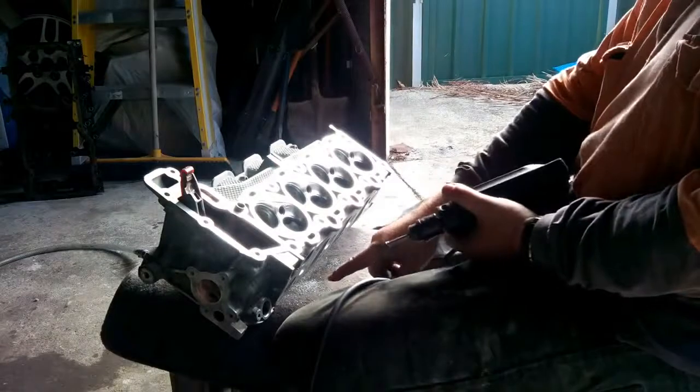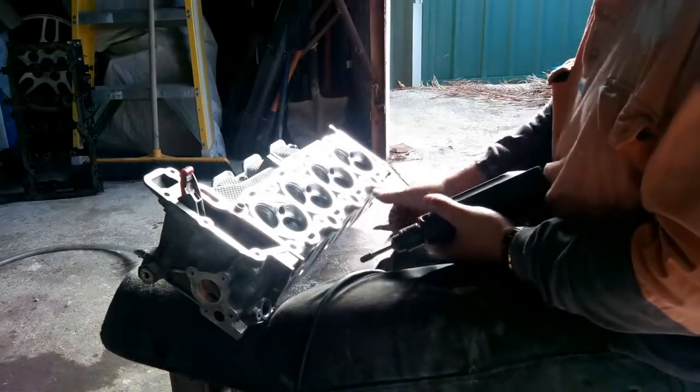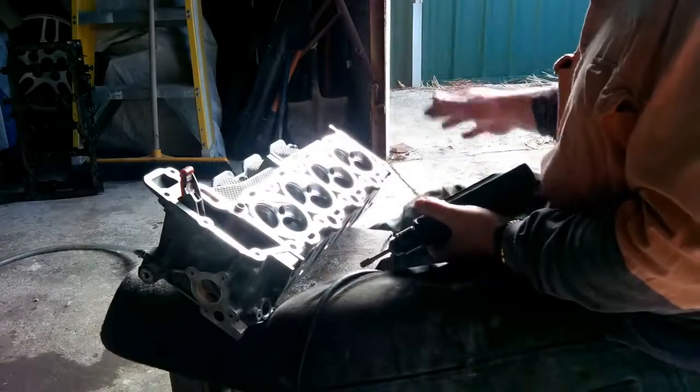As you can see, there's quite a lot of metal coming out, and the metal that comes out leaves room for more air.